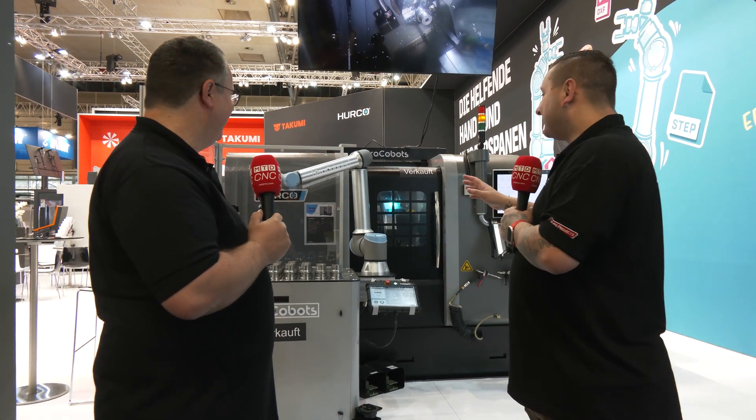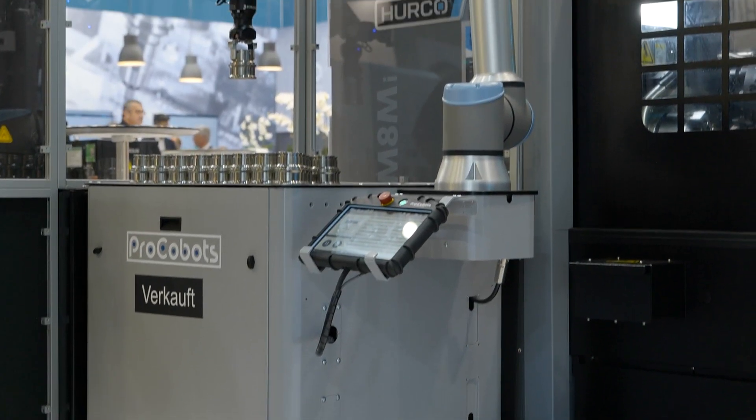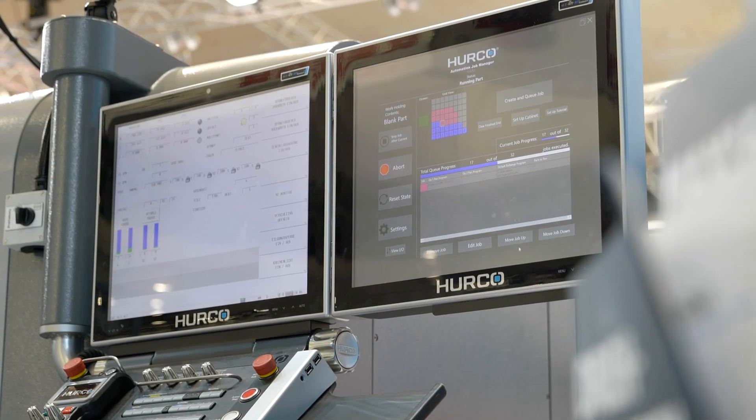With the Procobots automation, this machine will just run day in, day out — 24/7 if you need it to. Mostly customers would like to extend machine run time and cut downtime.